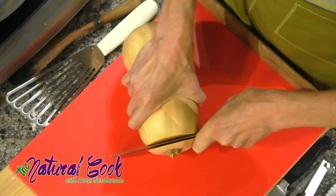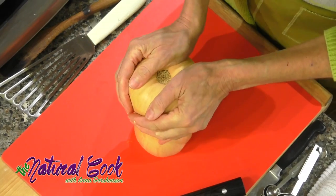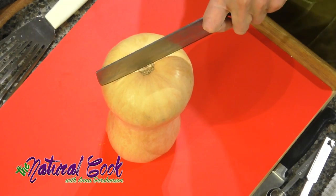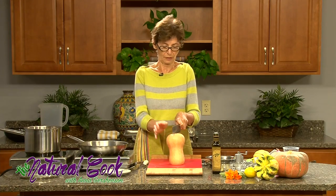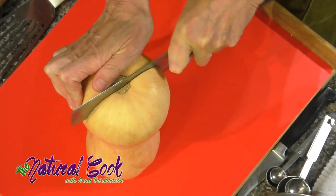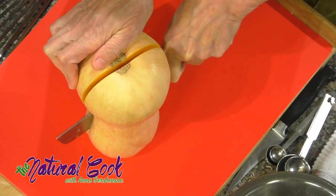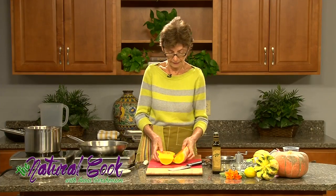Now on to butternut squash. We are going to cut this side and throw out the top, then place it on the side — which gives us a good base for support — and cut it in half. A lot of people are deterred by cooking with butternut squash because it's difficult to peel. When you buy it already pre-cut and peeled, you are definitely paying more. Here you don't have to deal with that. I'm holding it firmly and kind of wedging the knife, manipulating it back and forth in a swinging motion that helps propel the knife through the thickness of this hard squash.